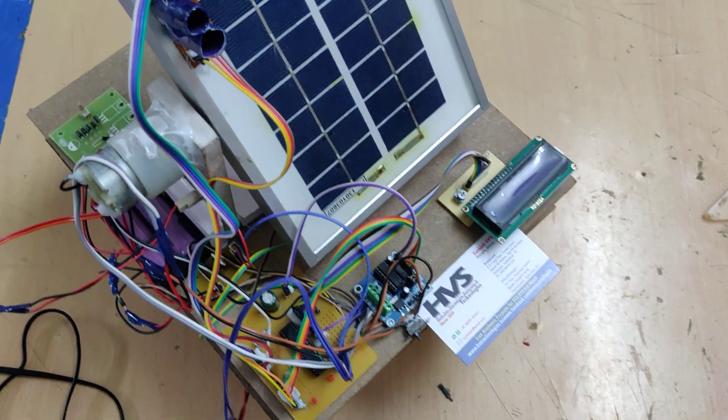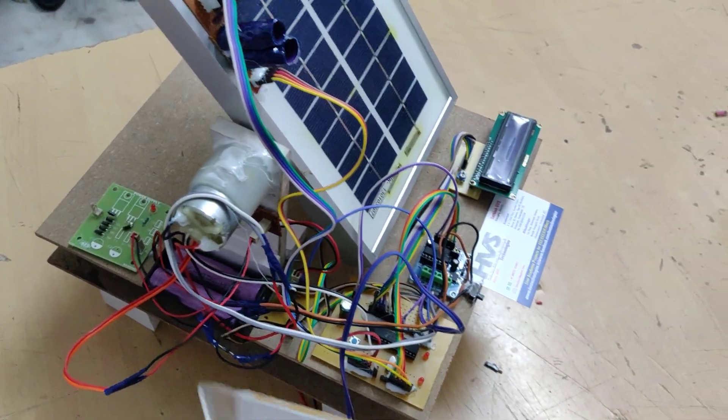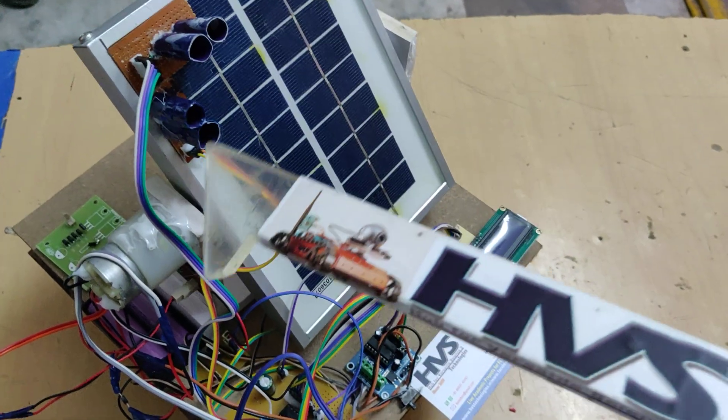Welcome to the practical demonstration of a dual-axis solar tracker along with MPPT for lithium battery charging. Here we are using a dual-axis solar tracking system with the help of four LDRs for east-to-west and south deviation tracking.